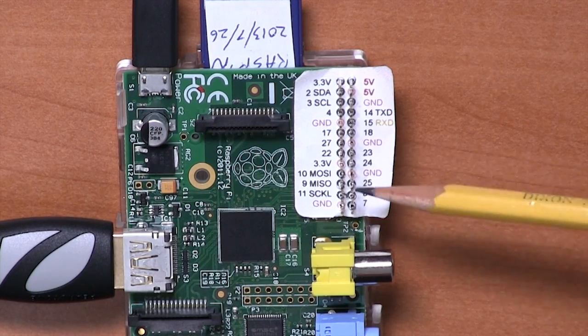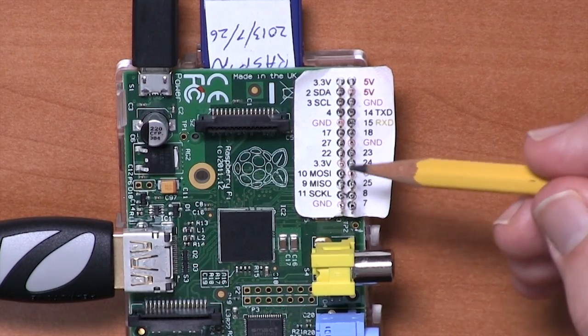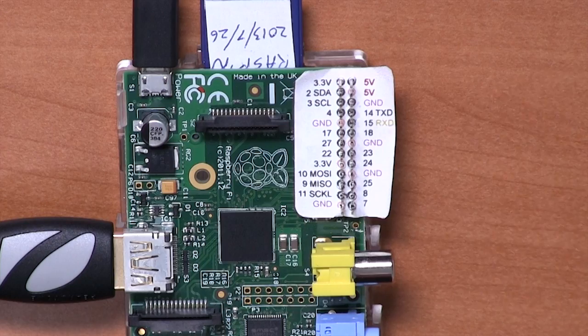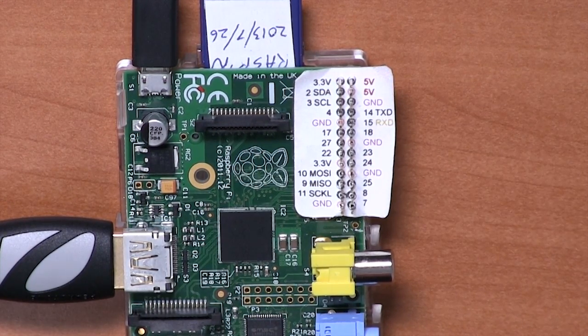We then have a patch in the middle where we have basically general purpose GPIO pins. Pin 27 is worth noting — this is another pin that changed between Revision 1 and Revision 2 of the Raspberry Pi Model B. On a Revision 2 like this, it's pin 27. If you have a Revision 1 board, then it's actually pin 21.